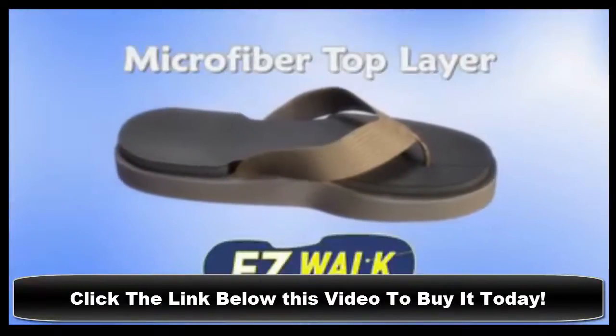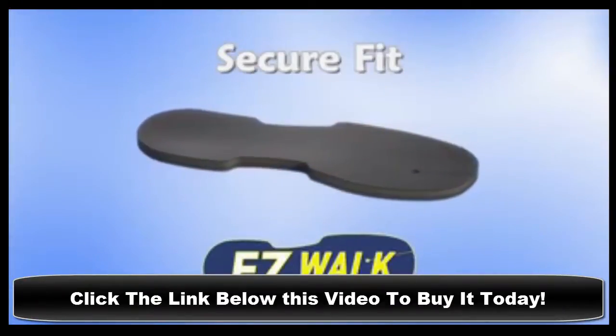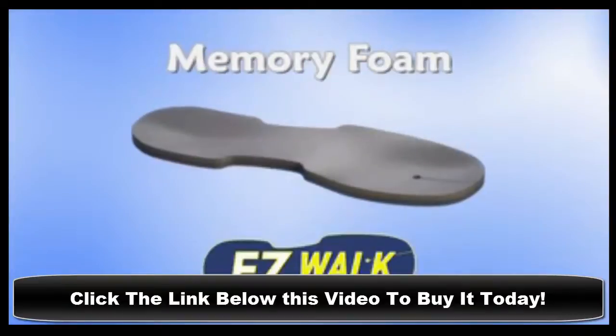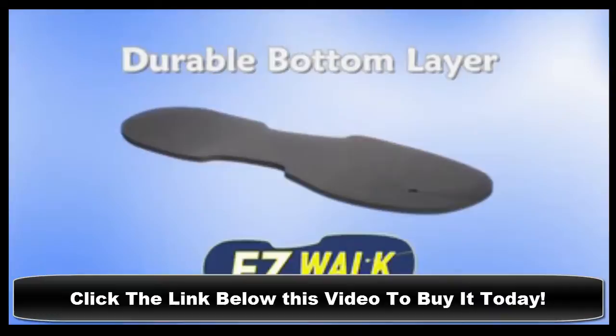The microfiber top layer is soft and smooth to the touch and won't slip as you walk. The high-density memory foam middle layer is comfy and cushiony. And the rubberized foam sole is tough and durable, so you won't lose support for an entire season.